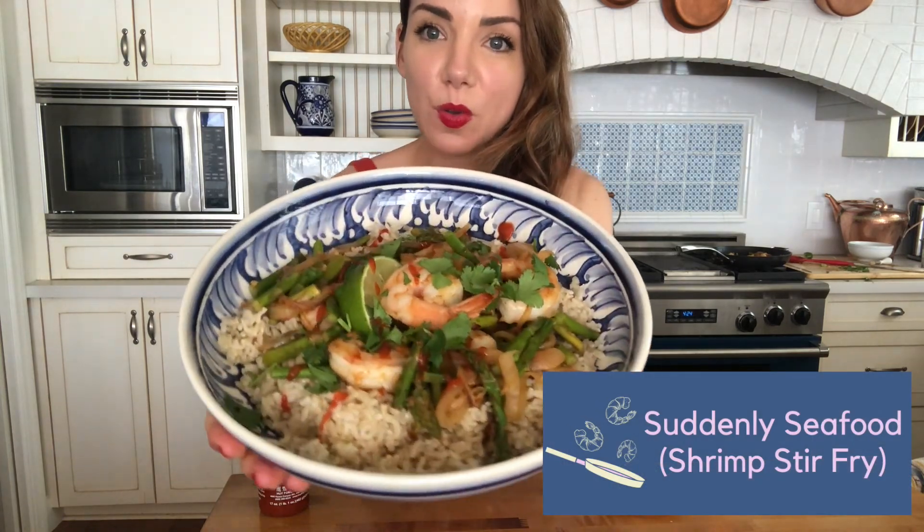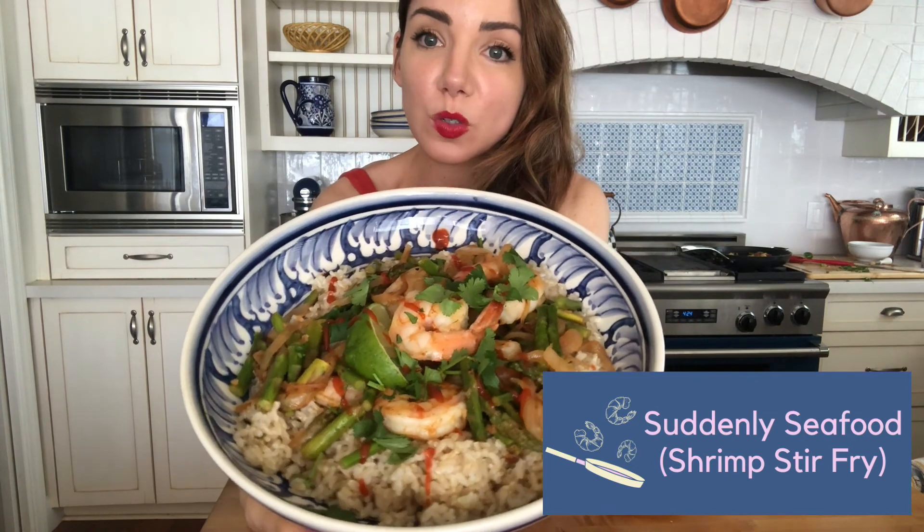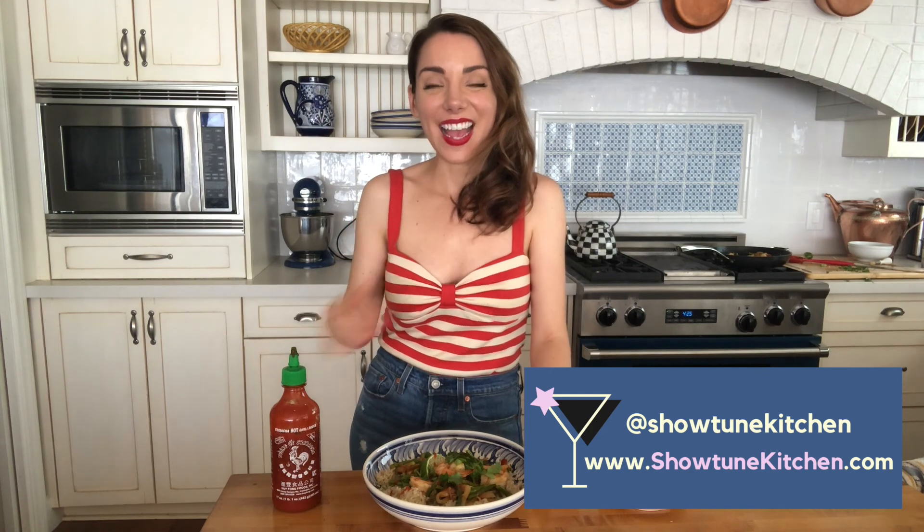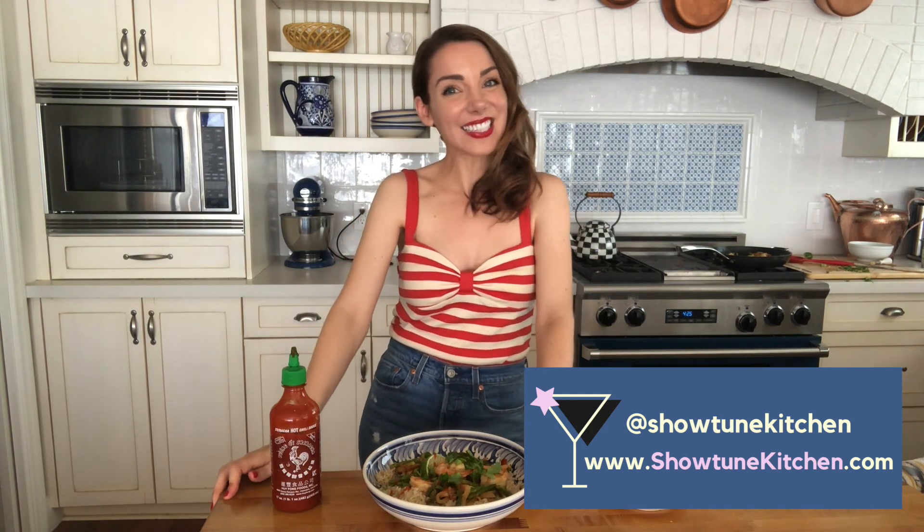This is our beautiful shrimp sriracha stir-fry — we've got those beautiful green asparagus, onions, garlic, ginger, and our delicious suddenly seafood. We topped it with a little bit of cilantro and then a little tiny drizzle of sriracha on top if you like a little bit of extra spice — don't go too crazy or it'll be overpowering, but it gives it that nice color for serving as well. Thank you so much for tuning in. I'm Kelsey Foremost and this is Showtune Kitchen — I'll see you next time.